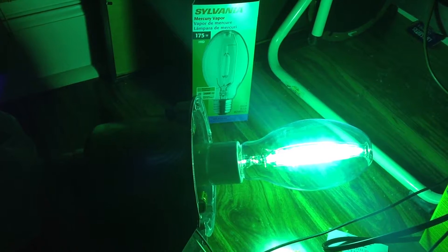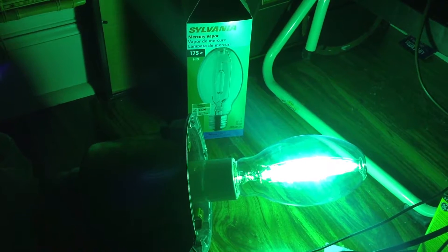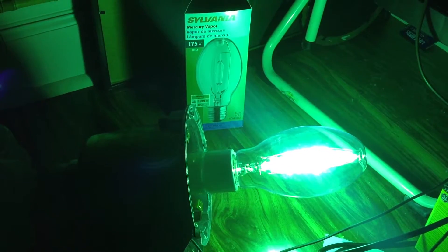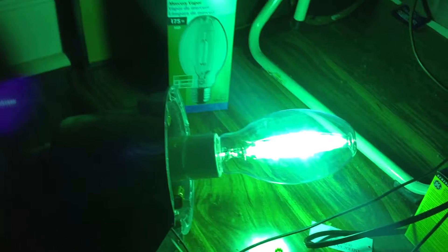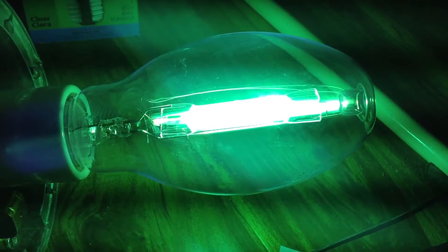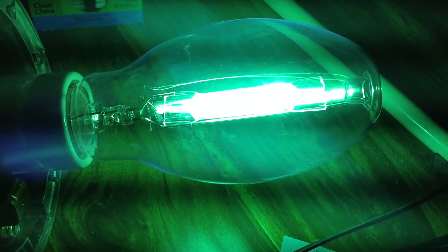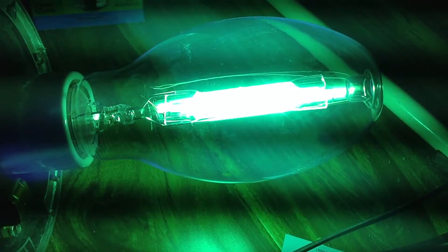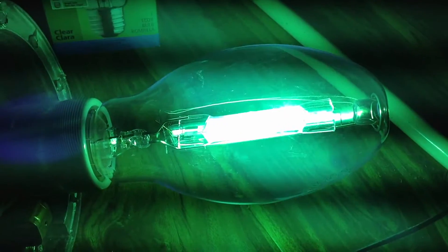It has a nice blue glow over everything — it might appear green on camera. This is the second time this Lithonia fixture has been turned on, so everything is new.